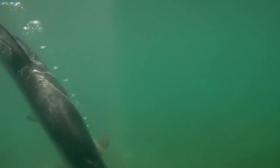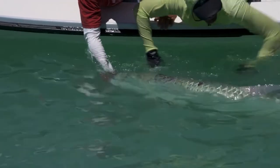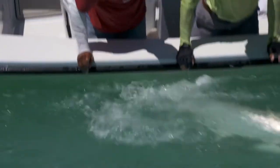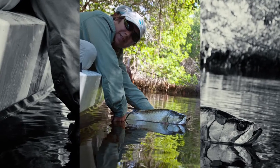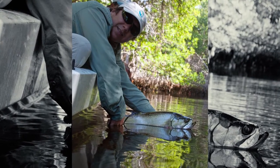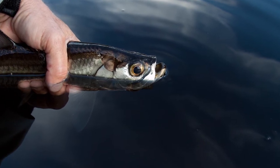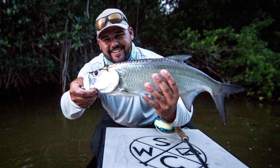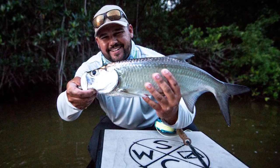If you must handle a fish, only use clean, wet hands. It's important to minimize the time you handle the fish next to the boat before release. For tarpon less than 40-inch fork length, if you hold a smaller fish out of the water, support it beneath the head and belly and minimize exposure to air. If you want a photo, get the shot set up before removing the fish from the water. A good rule of thumb is: if the fish is not dripping water in the photo, it's been out of the water way too long.